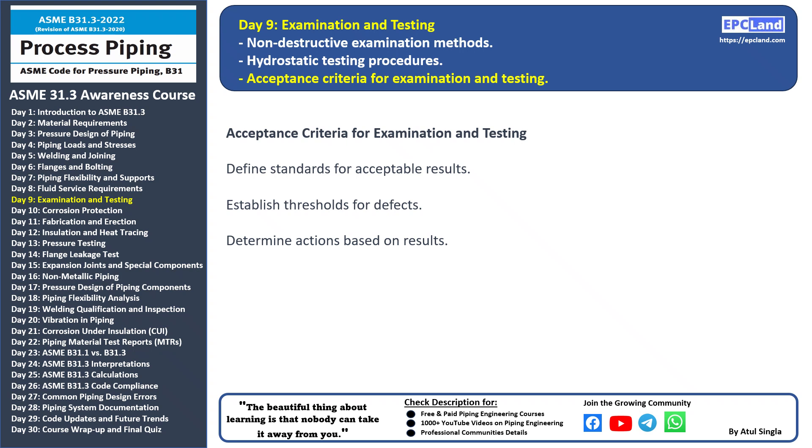Let's break down the key points. Defined standards: acceptance criteria are like a set of rules that define what is considered acceptable. These standards ensure that the examined components and test results align with the desired quality.